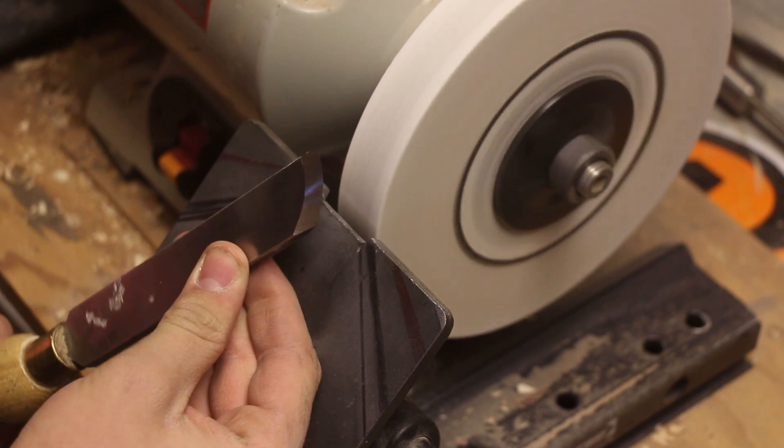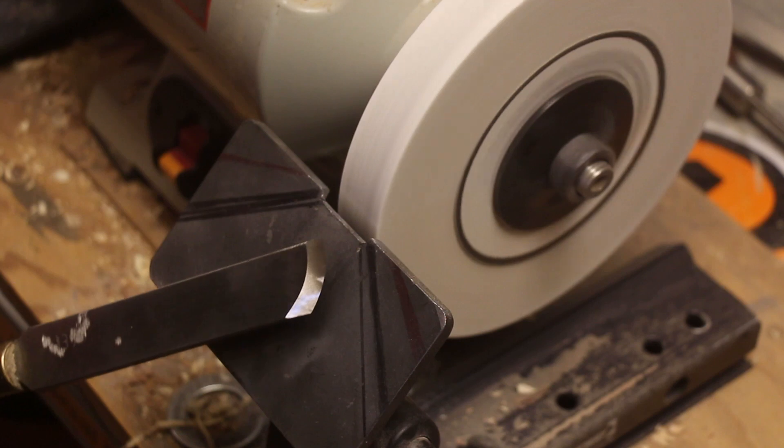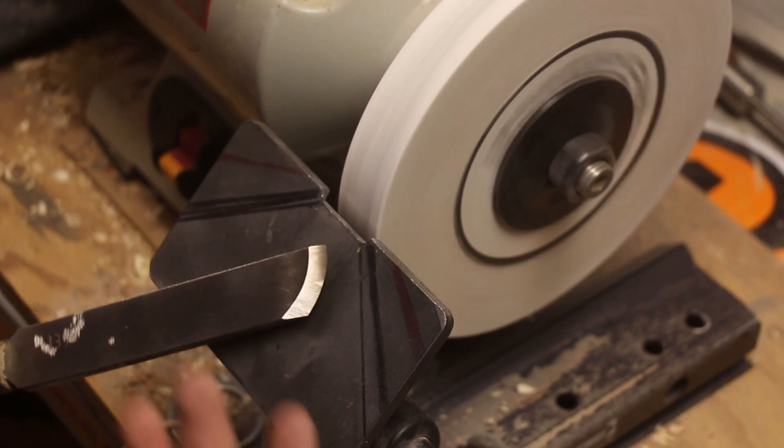So that's how you sharpen a skew with the platform. If you wanted to, you could hone this afterwards — I don't typically do that. So yeah, that's how you sharpen a skew using a platform.